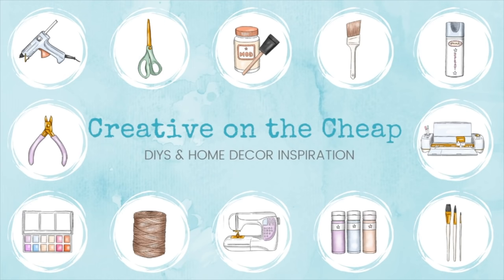Hey you guys, my name is Courtney and today is part one of the Rope Twine Yarn Oh My DIYs. So let's dive into this first DIY.